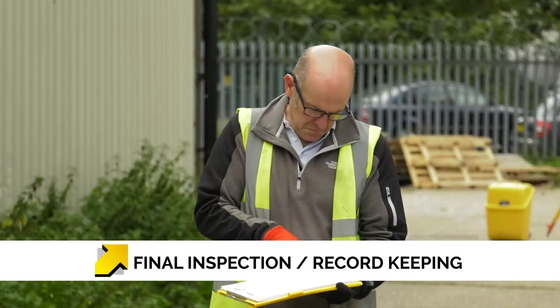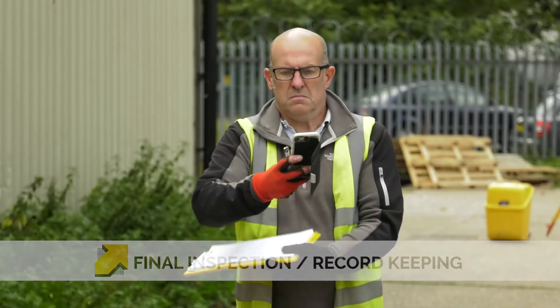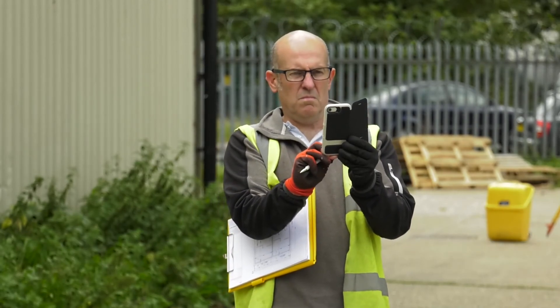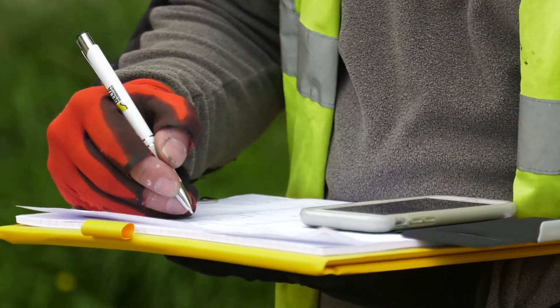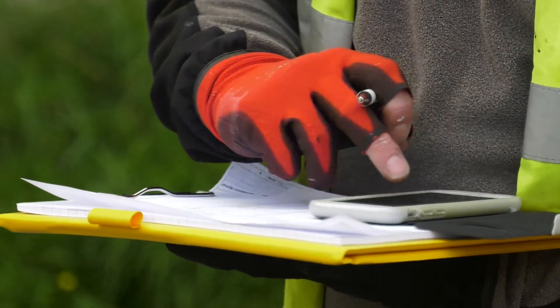Our final part of our installation is recording the work that we have done. This will require photographic evidence as a record to accompany the drawings. Use a sign-off sheet to quantify the amount of work which has been done.